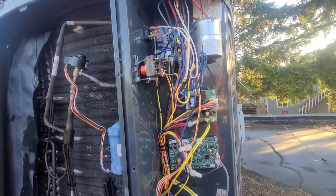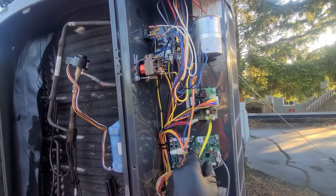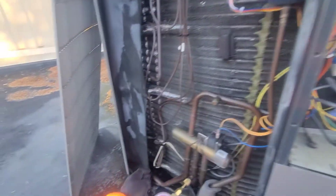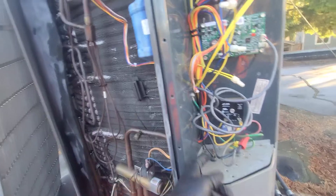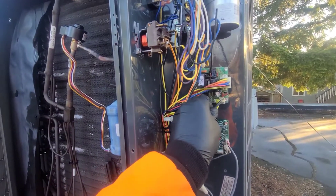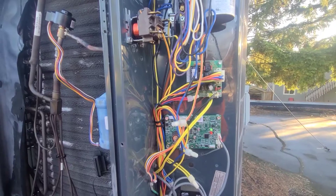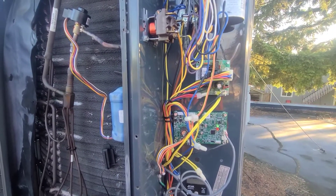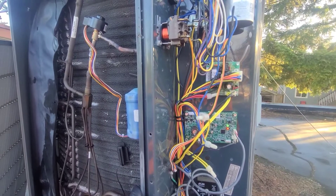Typically when we do these defrost boards, we always do the sensors too. There's a coil temp sensor right here and this black one goes down to the ambient outside air sensor. We'll usually do these two sensors and the board all at once. This is already going to be an interesting thing to get approval on since we just did an extremely large repair on this system.